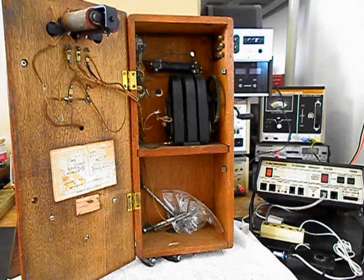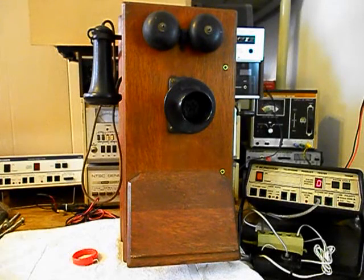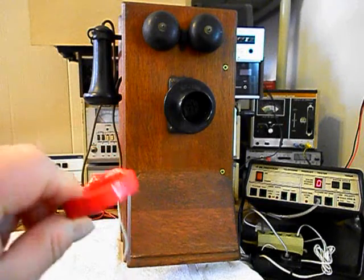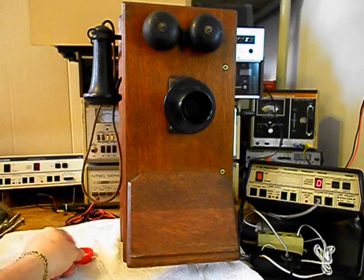We'll take a short break and we'll be right back. Okay, we're back now and we are finished up with the repair and conversion of this really cool Kellogg wooden wall crank telephone and we're ready to start our final checkout. Now I also want to mention our amplified pickup — we use this in troubleshooting, repairing, and on our final checkouts.